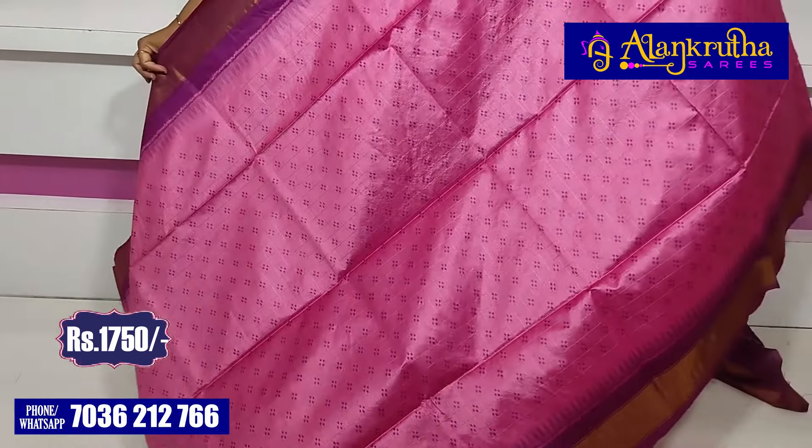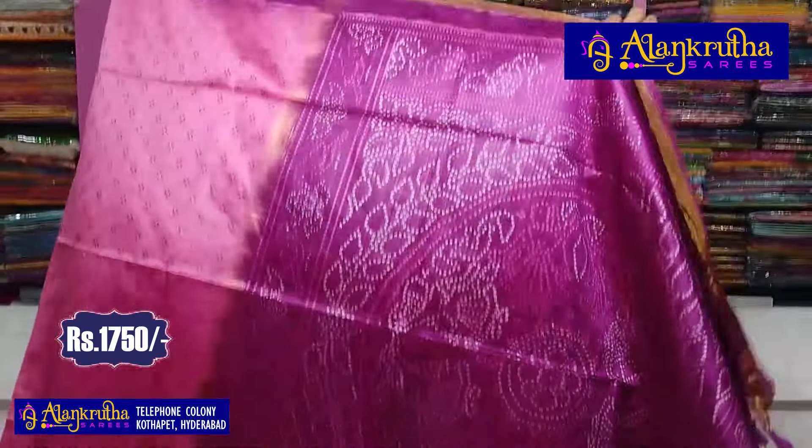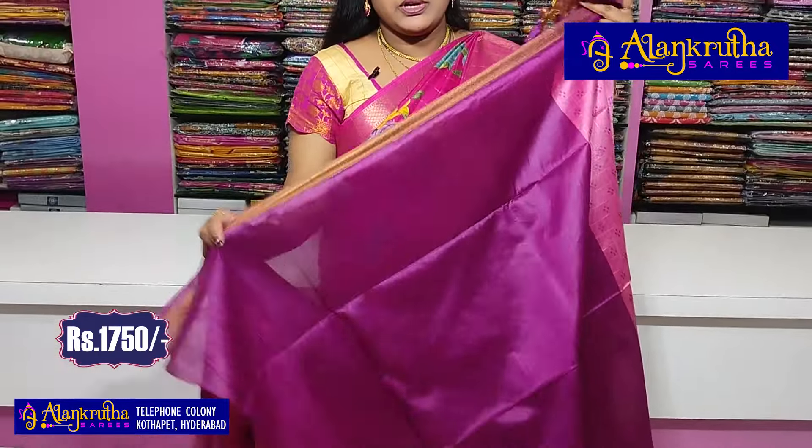Next is magenta color. It is very beautiful — the pallu is very beautiful and comes with a contrast color blouse.